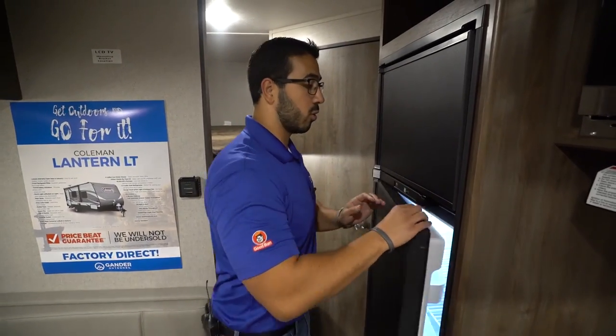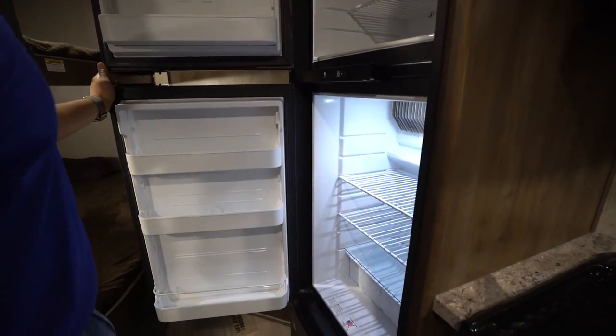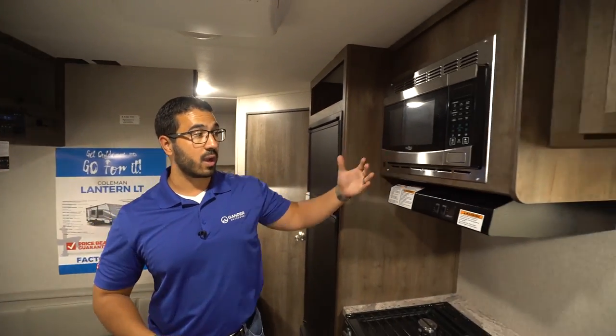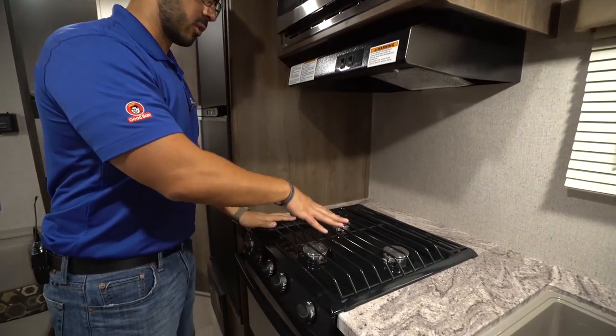Right here is a Norcold fridge-freezer combo unit — open that up and you have the freezer up top and fridge down below, with plenty of space. This unit runs off both propane and electric and also has automatic switchover.